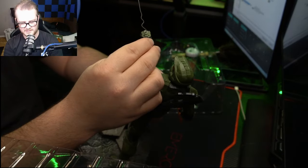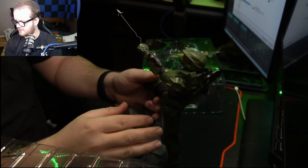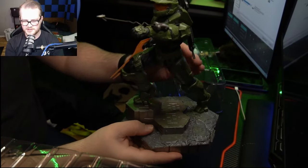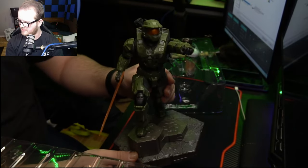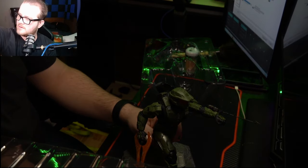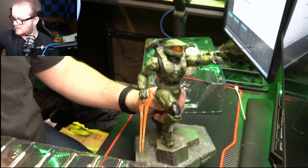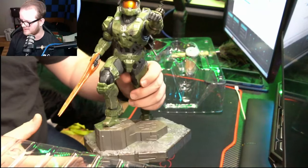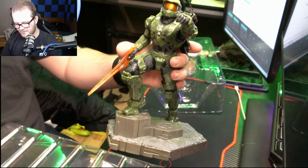Probably want to be careful with that. There it is — just a friction fit, and there's the Chief grapple-shotting away on the Halo ring. Kind of pretty, right? I just realized how to make this brighter — okay, that probably helps a lot. Look at that — there he is, Master Chief out of the box.